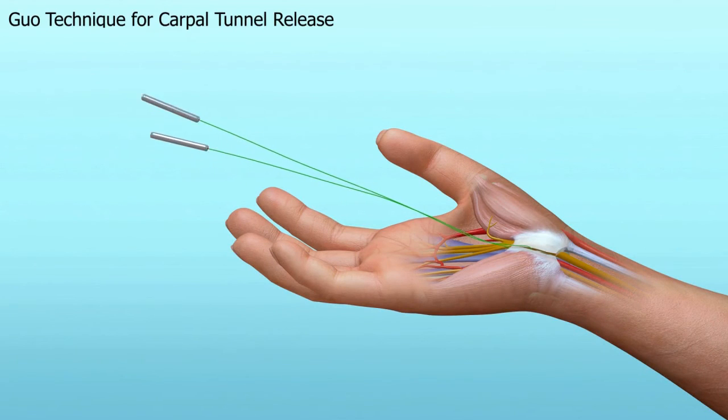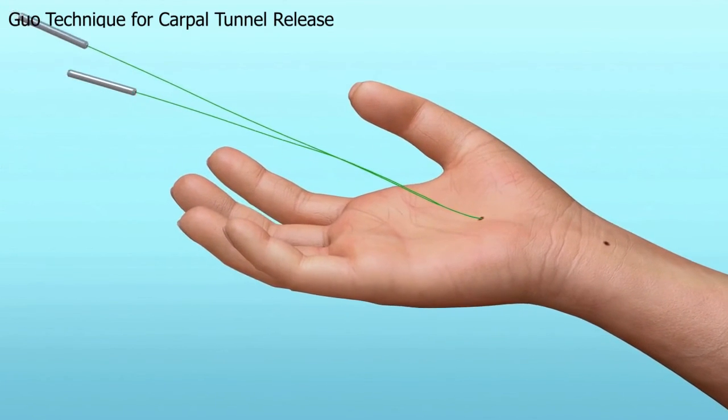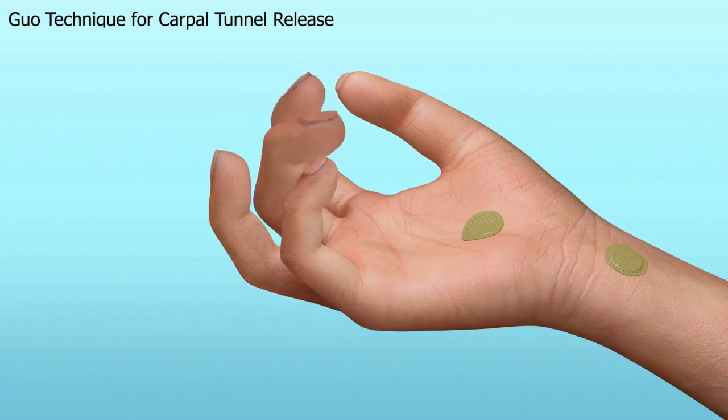Using a gentle back-and-forth sliding motion, the thread is used to gradually divide or transect the transverse carpal ligament. Once the transection is accomplished, two bandaids are applied to the needle entry and exit sites.